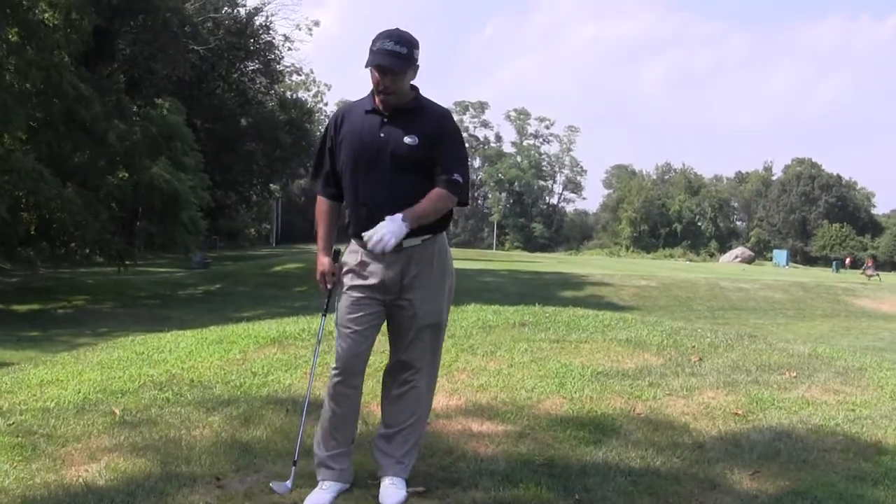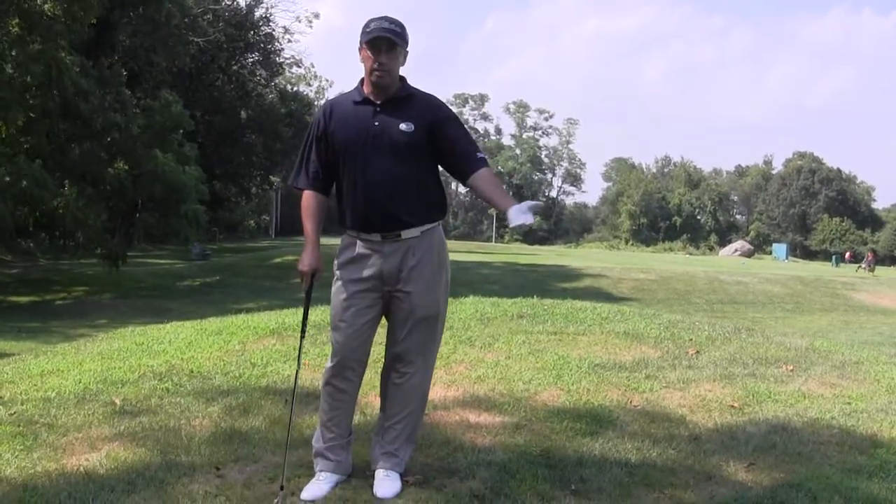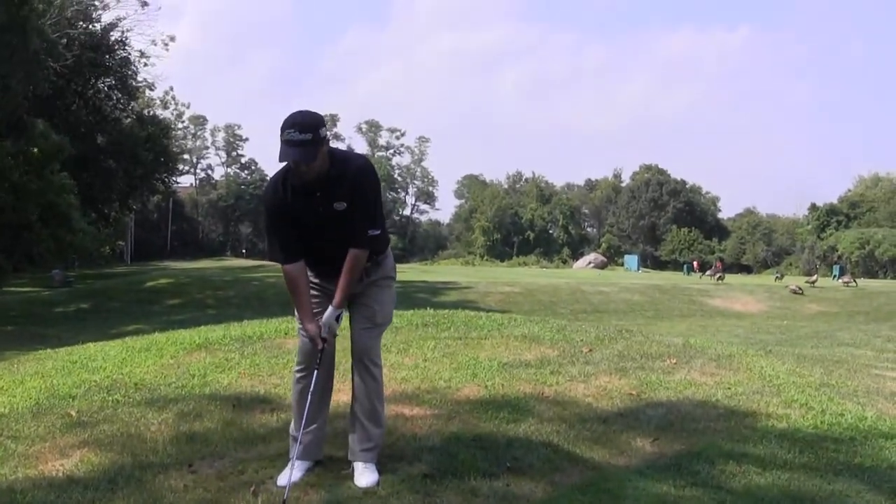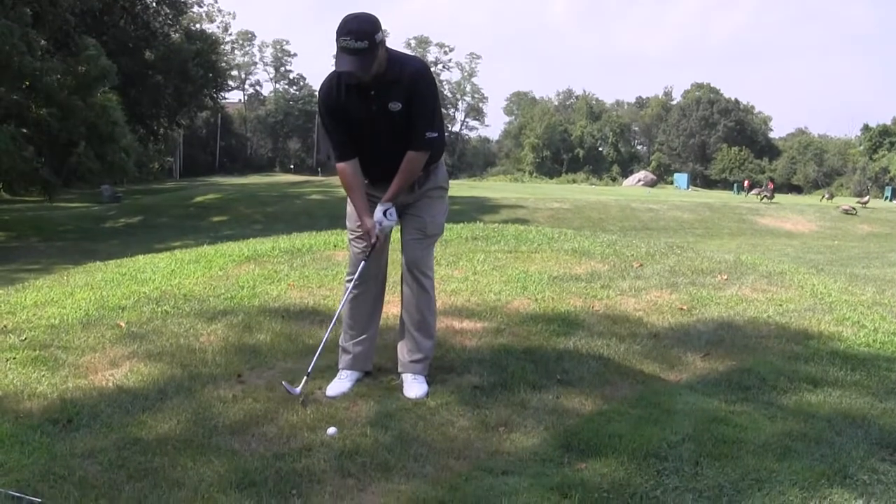I've got a downhill, side-hill lie here, but I'm hitting a chip shot. What you want to do on this is you don't want to choke down on that club, obviously, with these short shots. You want to keep your regular grip on the club.